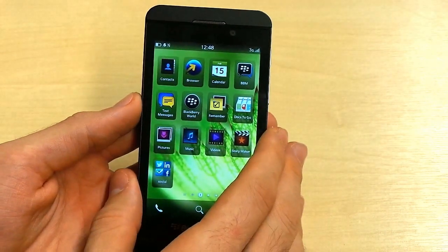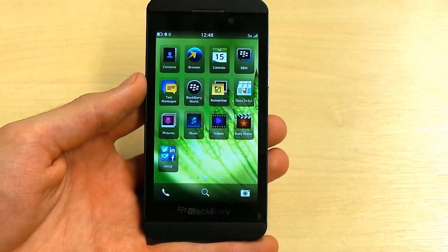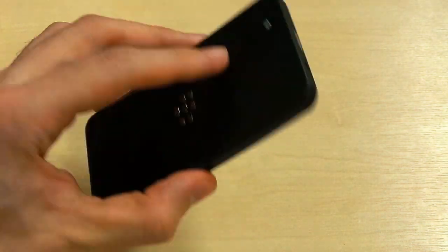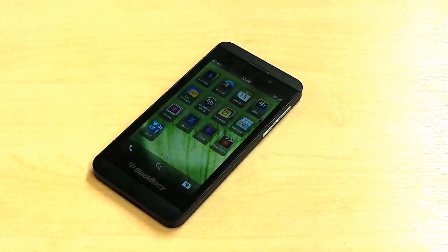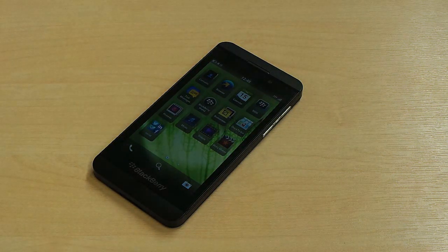All in all, we are impressed with the BlackBerry Z10. It isn't the best phone in the world and the stability issues really let us down. It is, however, in its own right a very compelling, innovative, and charming phone. Thanks for watching Know Your Mobile — this has been Basil with a video review of the BlackBerry Z10. If you have any questions, feel free to fire us an email or a comment below, and if you enjoyed this video, please subscribe to the channel.